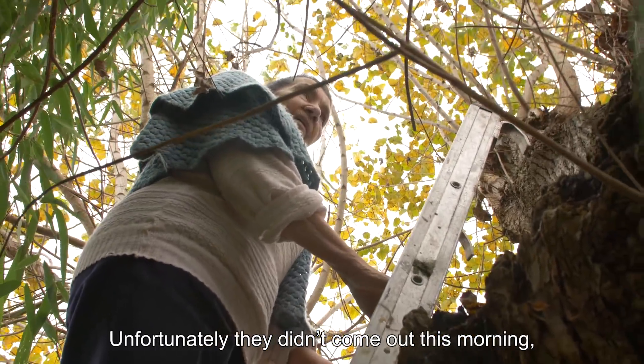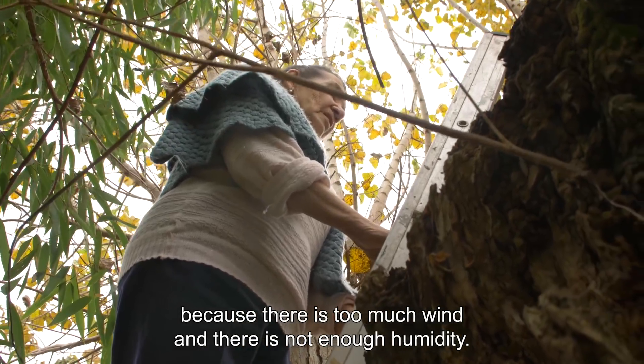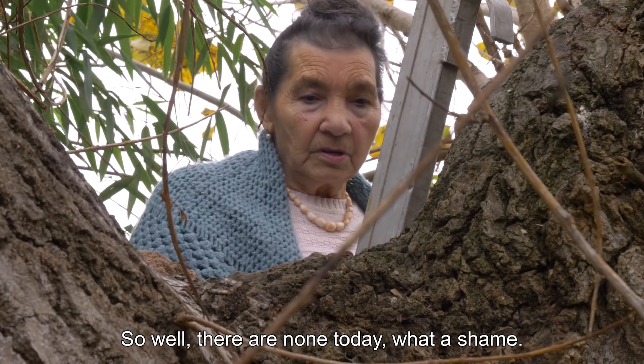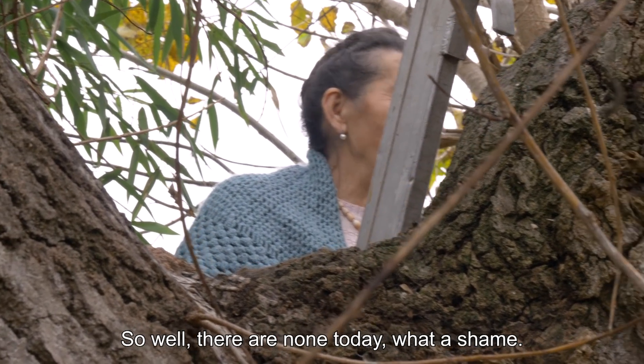Unfortunately, this morning we didn't have them, because there's too much wind and humidity is not enough. Today we didn't have them — I didn't have them. It's a pity.